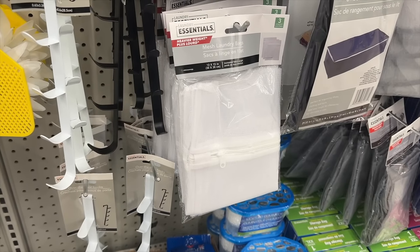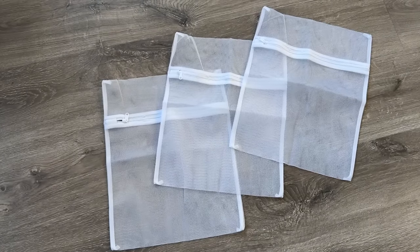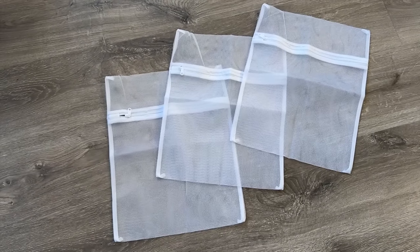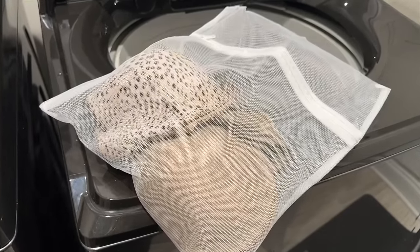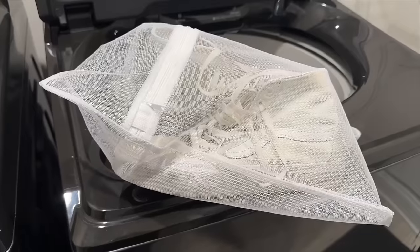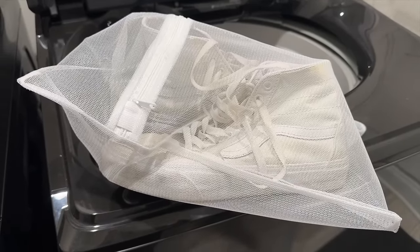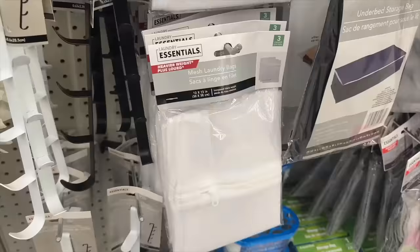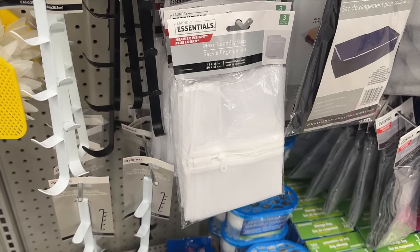Staying in the laundry section at Dollar Tree, there's another unsung hero — these mesh laundry bags. You get three for $1.25, each 12 inches by 15 inches, with a zippered closure. These are great for washing delicates without them tangling with everything else, and you can fit shoes inside too. They're helpful for keeping socks matched, you can see through them to know exactly what's inside, the zipper is high quality, and these go for a lot more than $1.25 on Amazon.